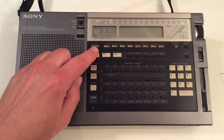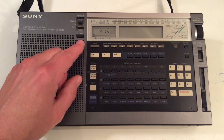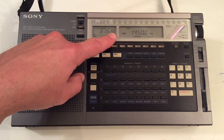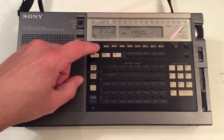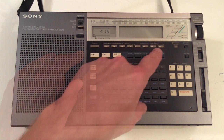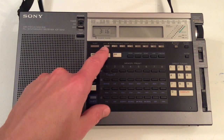I also use this radio as a bedside radio, so it does have a sleep timer built in. You can press it once and it will turn the radio off in 60 minutes, press it twice and it will turn off in 30 minutes, press it again and it will shut off in 15 minutes. This is a feature I use a lot. This top row of buttons deals with the timer functions of the radio.